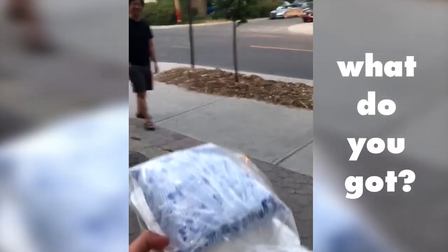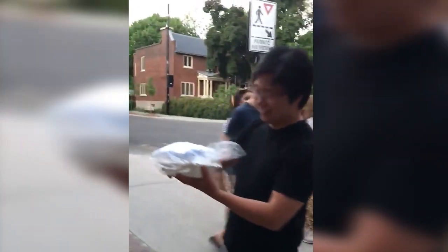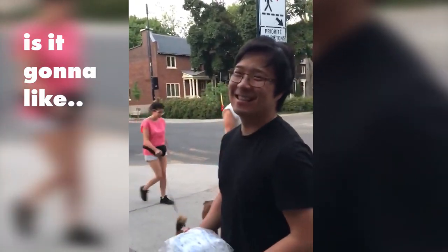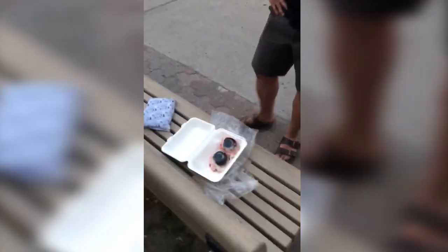A friend of mine asked me if I wanted a surprise ingredient but wouldn't tell me what it was. This is what happened — they said it would be fun if I opened it on video. Oh, you gave me the best part! Hey, bluefin tuna, man.